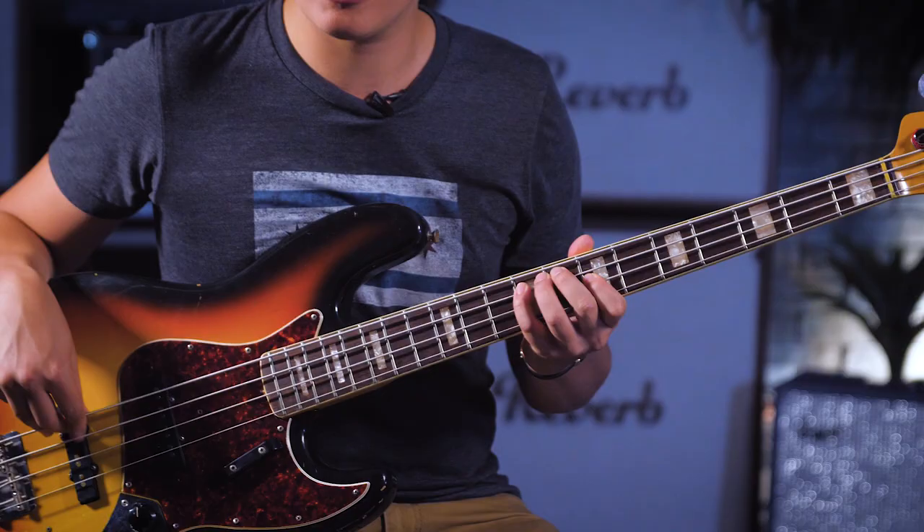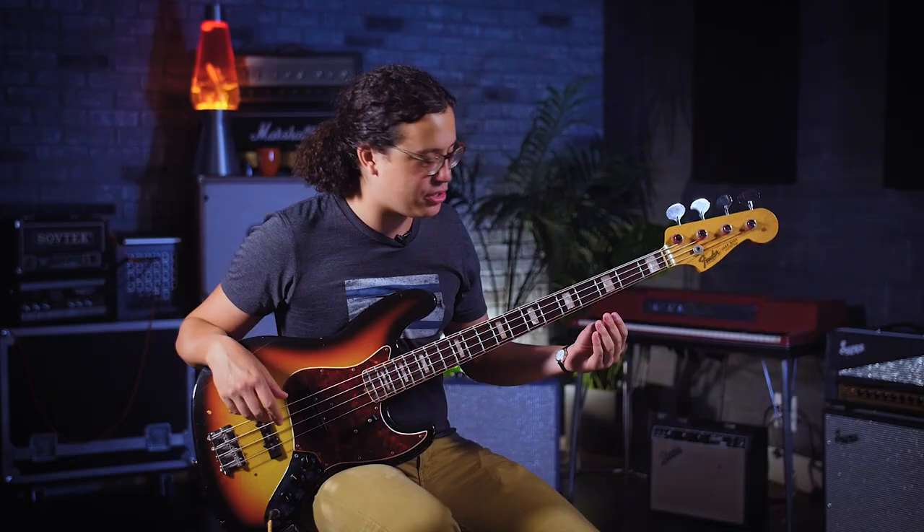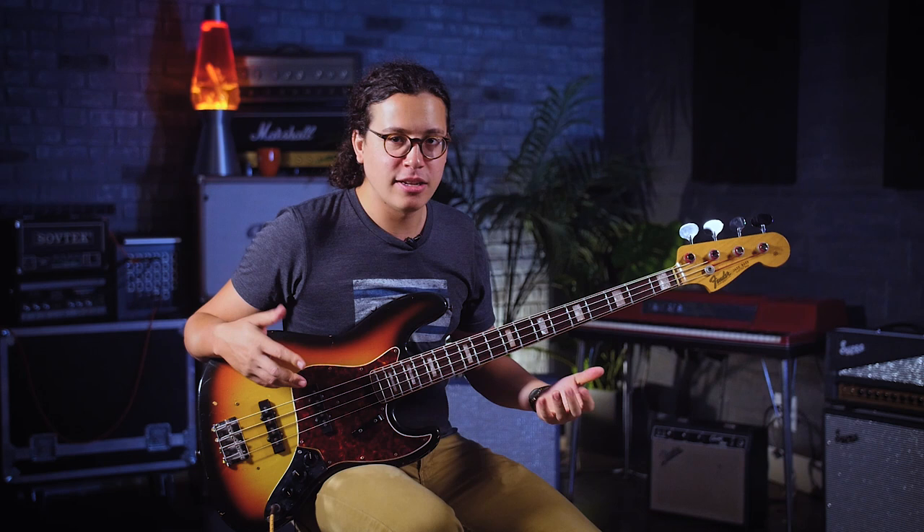You can really hear the Motown influence in what he plays over the verse on this song. Just like the last one, there's this really singable pentatonic melody. But it doesn't get in the way — it's just this nice background melody to sit underneath what Robert Plant is doing. You can really hear his ear for arranging as a bass player on this song. What he plays going into the chorus is really cool. There's this quick little fill, and then he goes from melody to just pure bass mode.